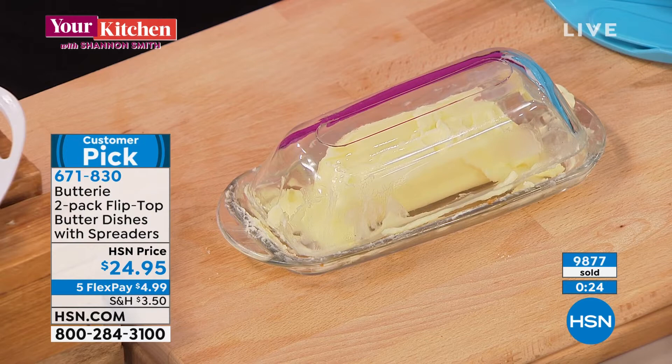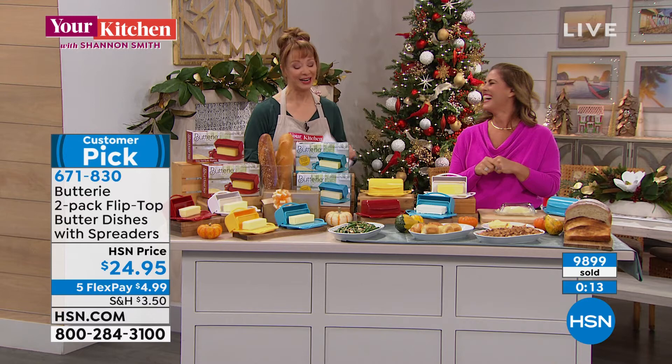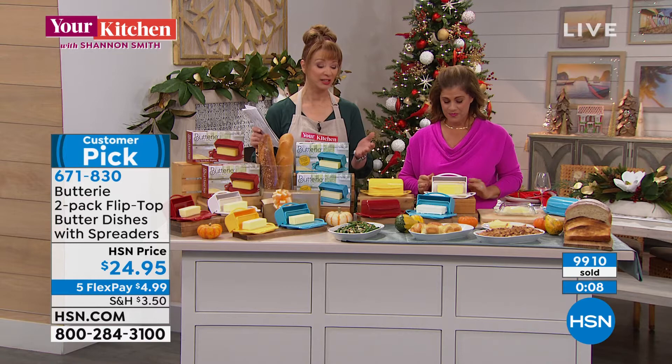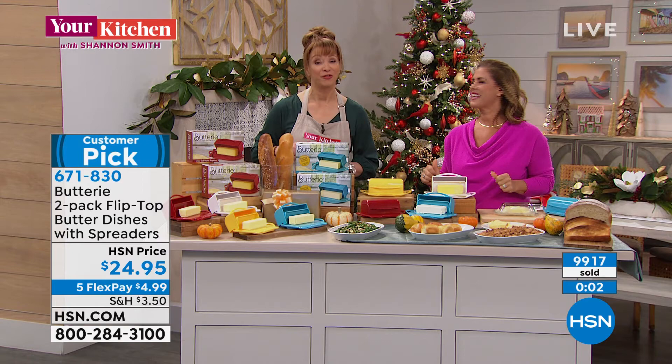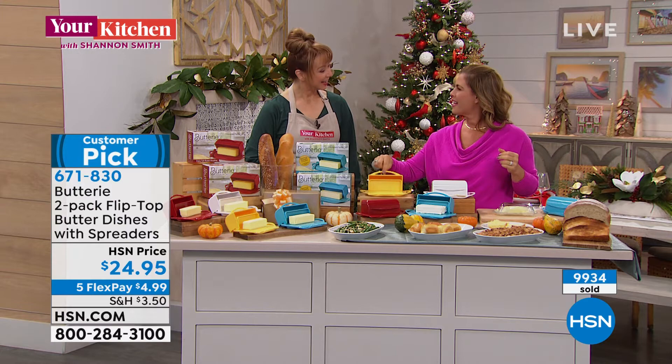I love, love, love mine. I got a second set for myself because my girlfriend Kitty took one. You really don't realize how much you're going to use and love it until you get it at home. It's the only place in America you're going to get the set of two, and we're doing that flex pay of $4.99. I think of you every day when I open that little lid — thank you, Joelle. You're welcome, Shannon.